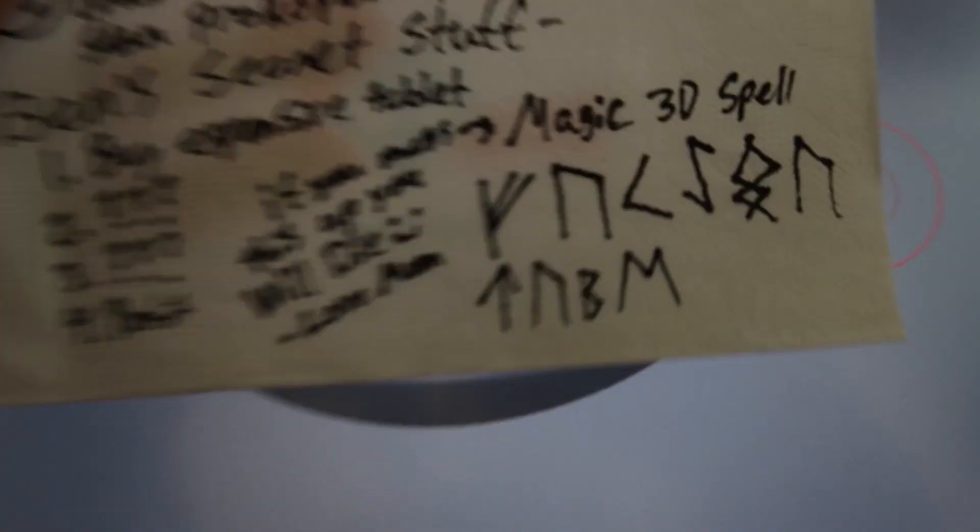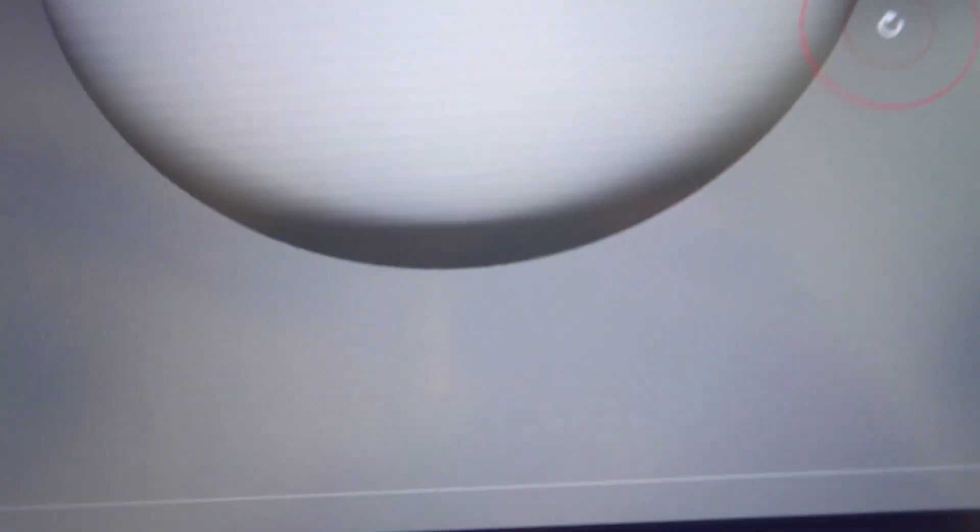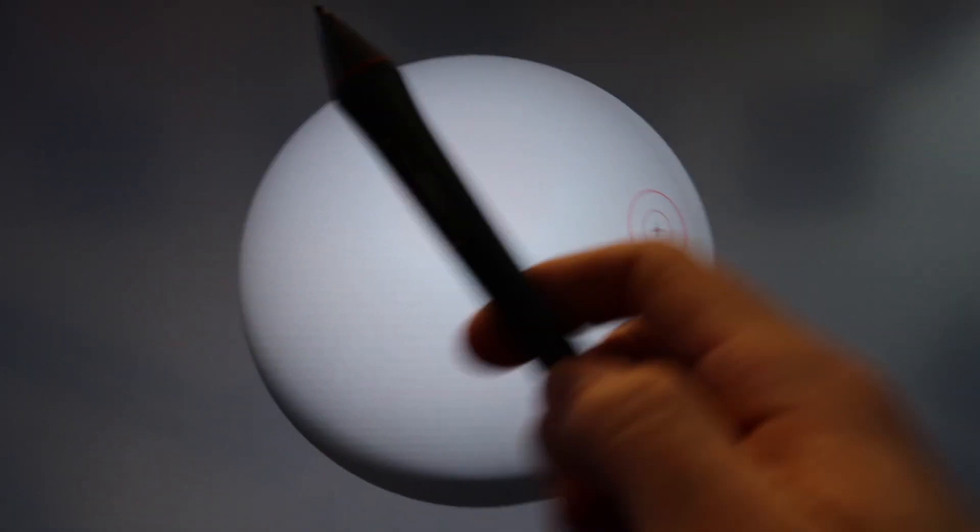Alright, here it is. Let's check out this spell. Okay, looks good. Alright, so here we go. Abracablender sucks!